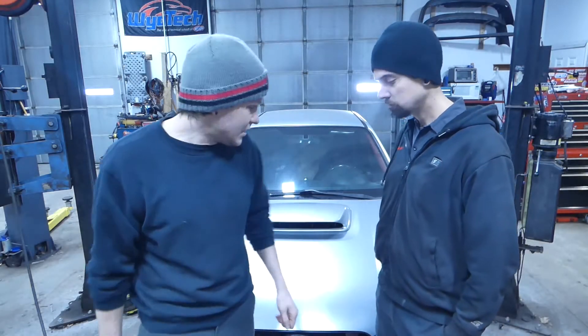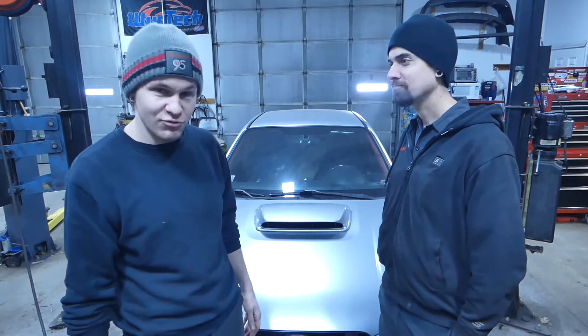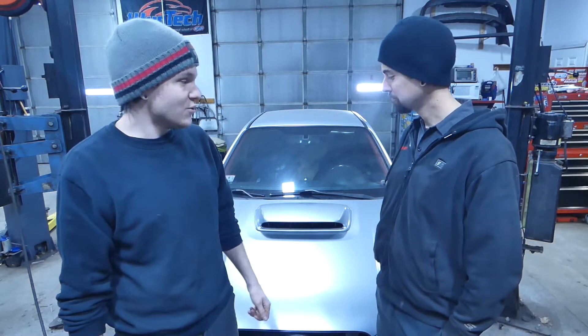Welcome back guys. Another day with the SCI. It is now on all four wheels. It runs — and what's going on today with it?